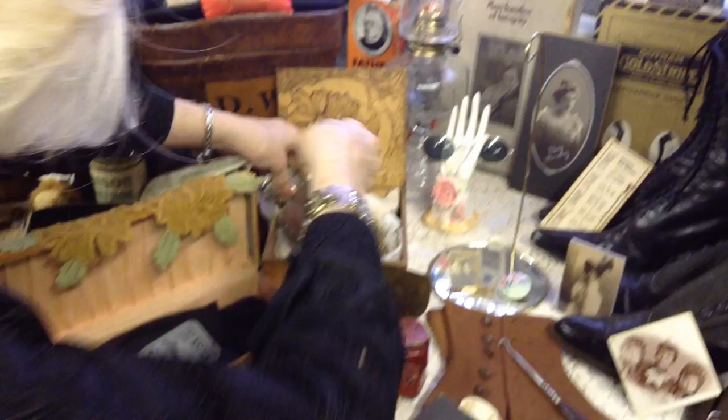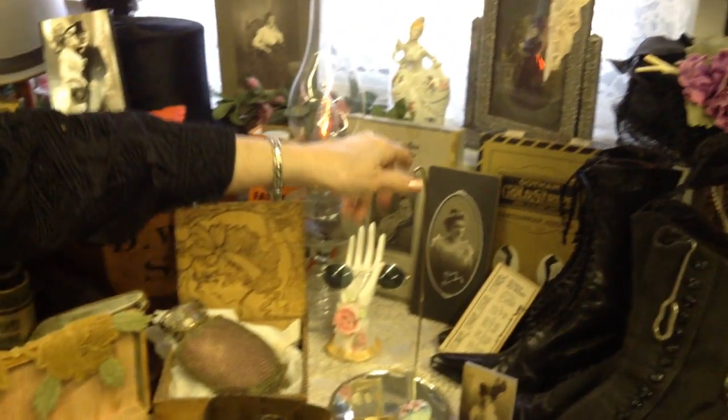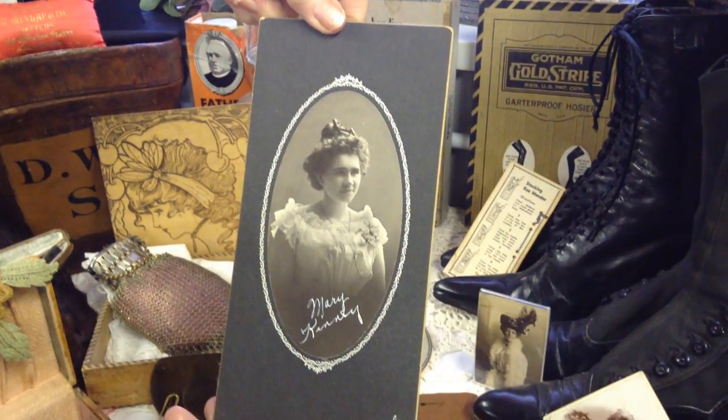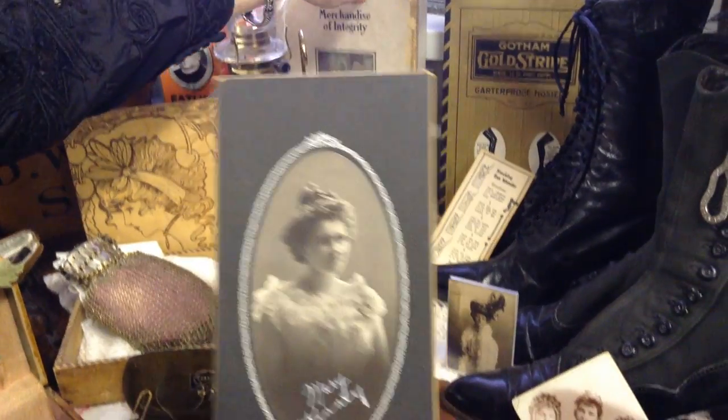Let's not even hang it up because it gets in the way of the pictures behind it. This lovely lady — isn't that something? Probably a graduation picture. Old stocking box.